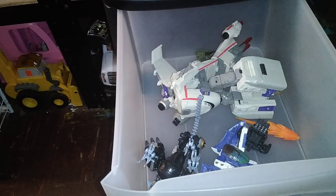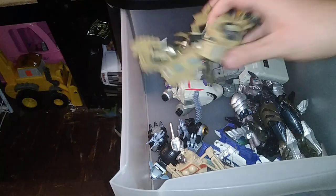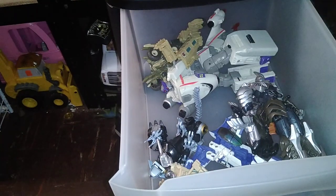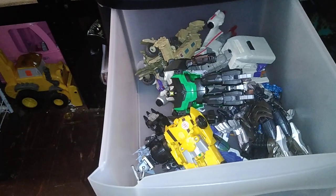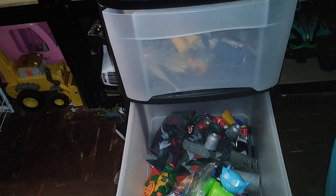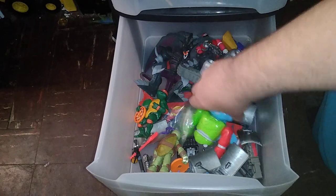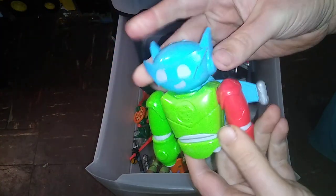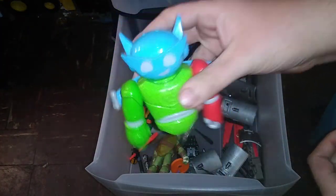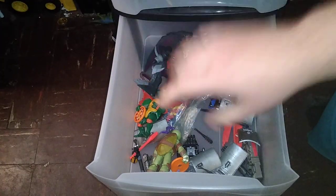So yeah, this first bin is incomplete Transformers toys. I sort my parts container between incomplete and complete. Here we got my other incomplete drawer with parts — we have an incomplete robot I don't know the line for, and he was missing his legs when I got him from Goodwill.